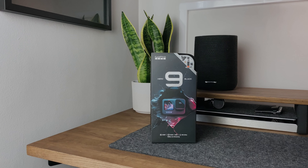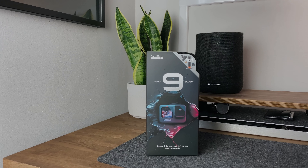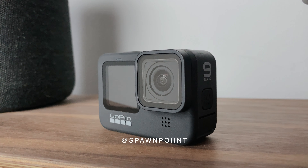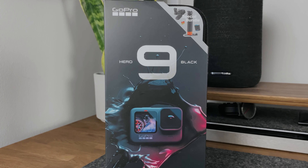Hello everyone, it's Spawn Point and welcome back to another video. So this is my first ever GoPro, the GoPro Hero 9 Black. I'm going to go over the best new features, the pros and the cons, and why I have finally bought one. So if you're like me and you've never owned a GoPro before, this might be of interest to you.